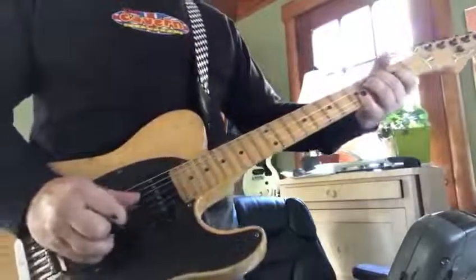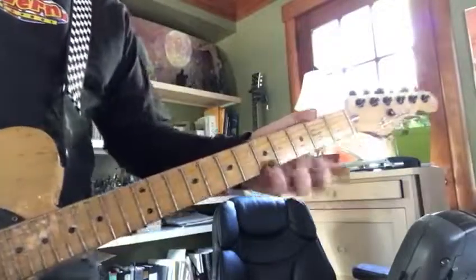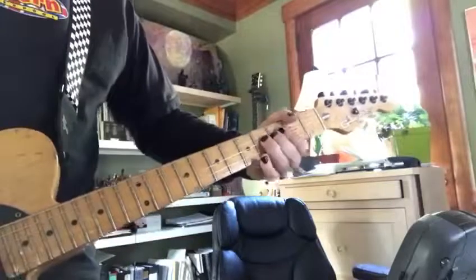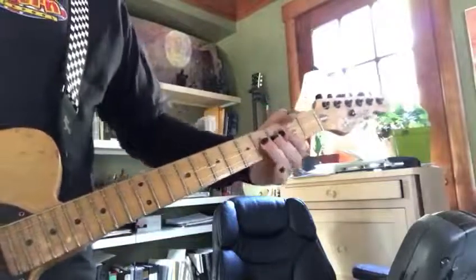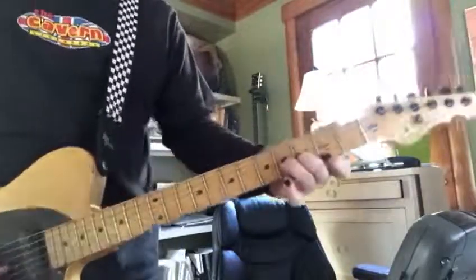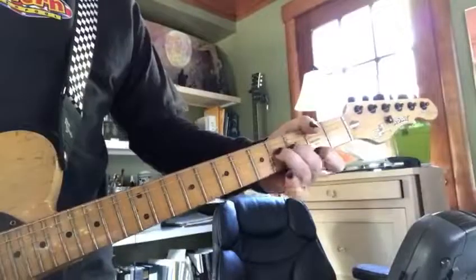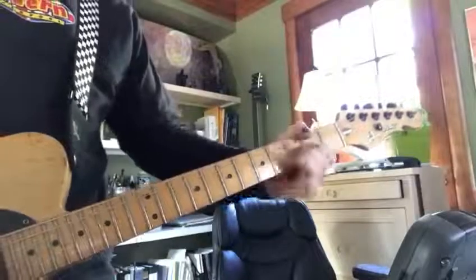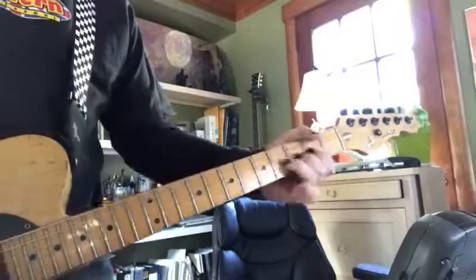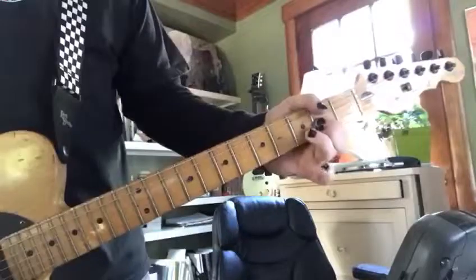You can also harmonize with the first string, or harmonize with the second fret on the first string — that's an F-sharp. I did a pull-off there. That's kind of cool: you bend up, let it down, and pull off. It's like up, down, pull off.